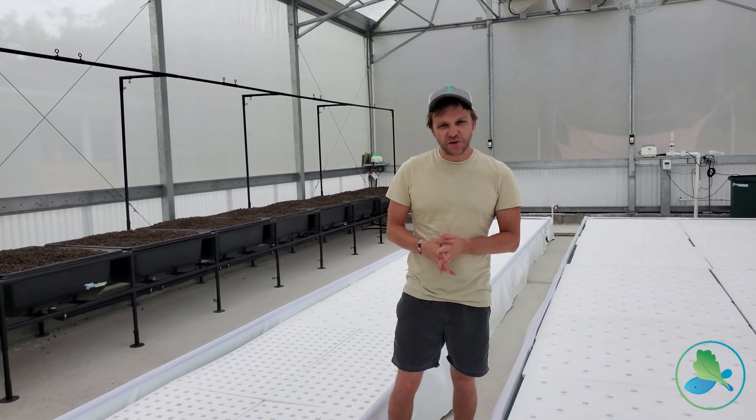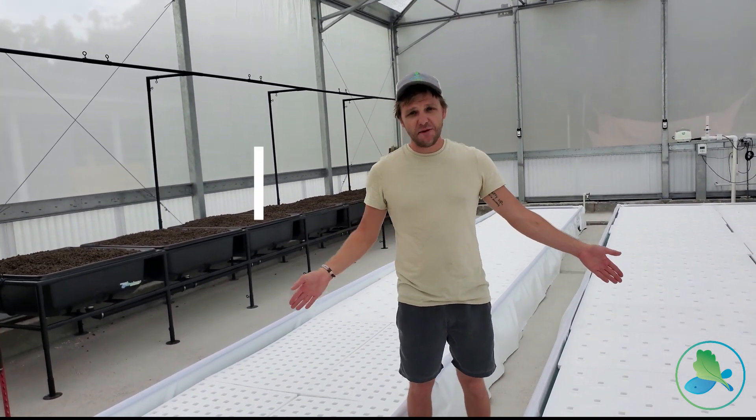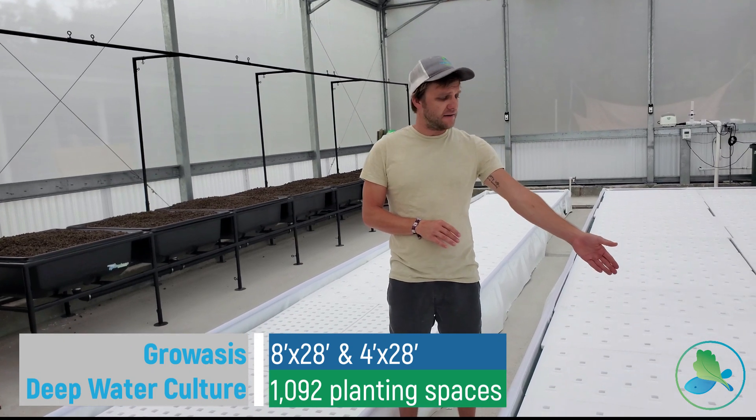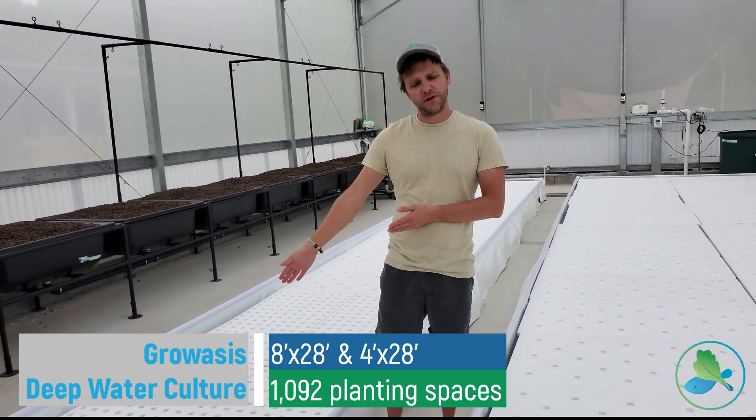Here we are inside of this beautiful greenhouse. Directly behind me we have two of our Groasis ground deep water culture troughs — an 8 foot by 28 foot and a 4 foot by 28 foot.